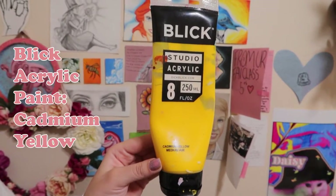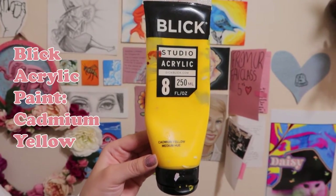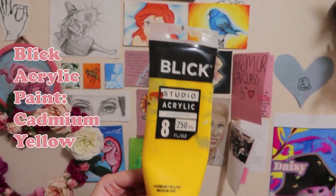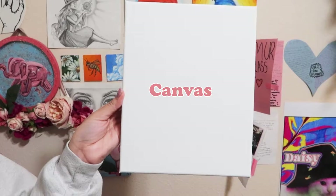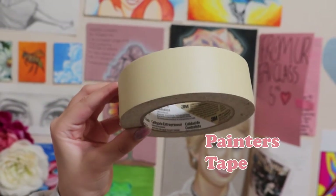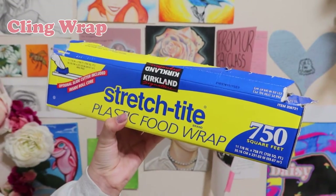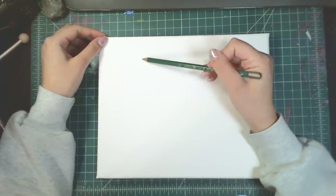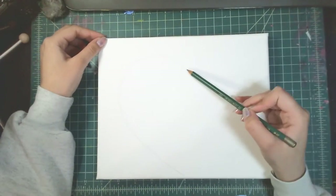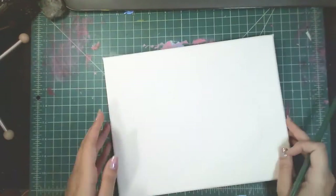Then I have Blick acrylic paint in cadmium yellow, then I have cadmium red, a canvas, painters tape, and lastly cling wrap.